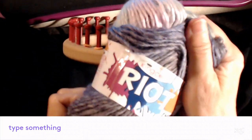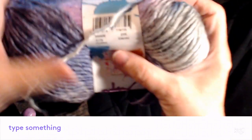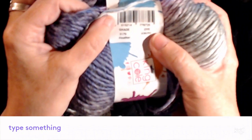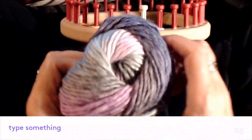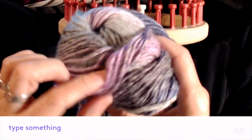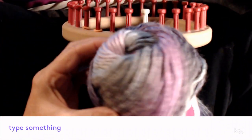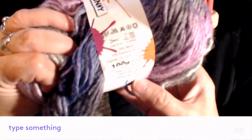I'm using Riot Chunky yarn — it's a bulky yarn and the color is called Heather Shade, shade number 3179 Heather. It's a really pretty combination of colors: light pinky purples, some greens, and some purples — really nice pastel colors.